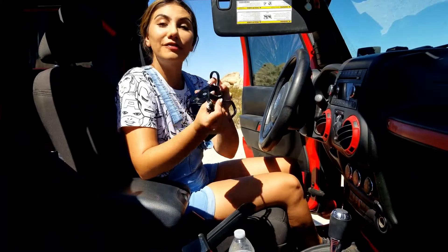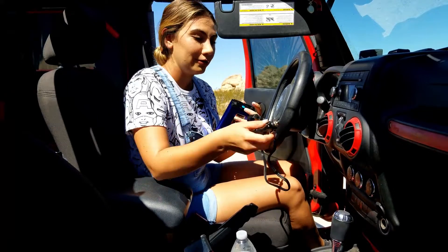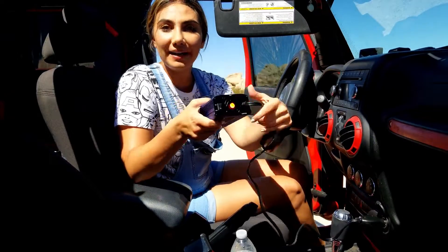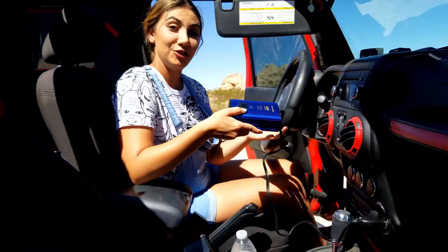It comes with a little velcro piece to make sure that your cable stays neatly tight. Grab your plug and you just plug it right in. Your on button is in the back, so you just flip it on and turn your car on.